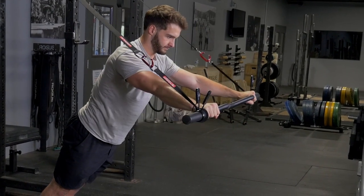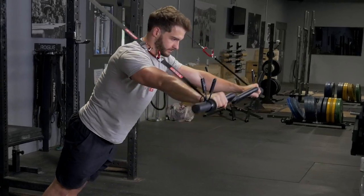Remember, keep your elbows tucked in slightly to ensure that you're properly isolating your triceps.